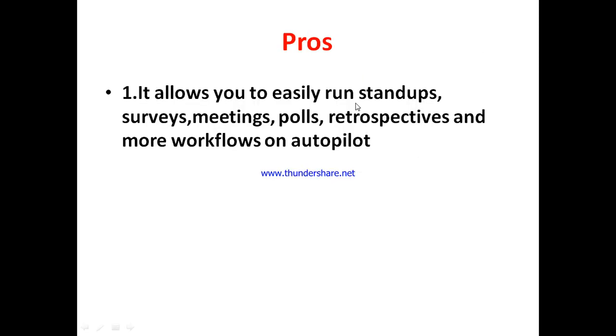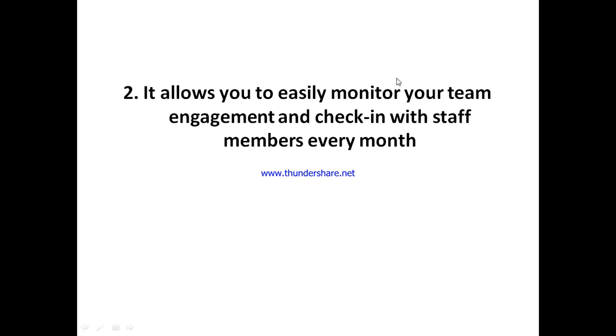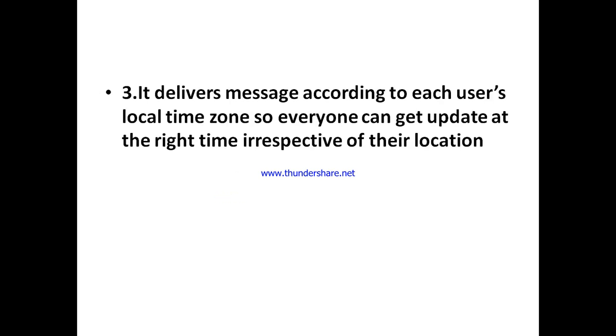The first interesting feature is that JigBot allows you to easily run stand-ups, surveys, meetings, polls, retrospectives, and more workflows on autopilot — automating all the daily recurring tasks that happen in any business environment. It also allows you to easily monitor your team's engagement, see what your team members are doing, and check in with staff members regularly.